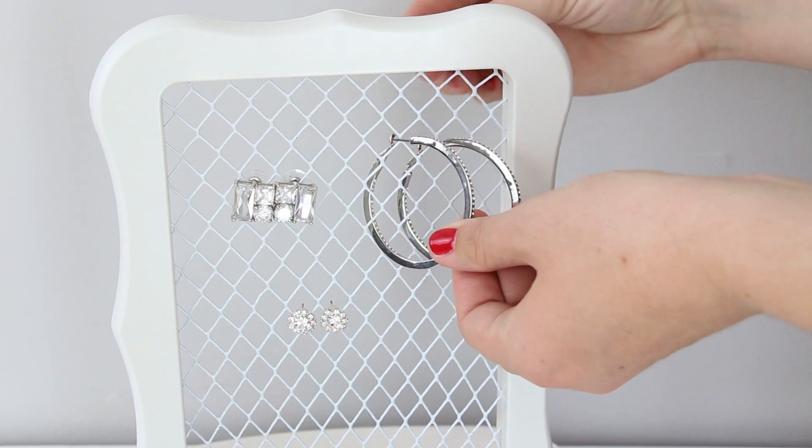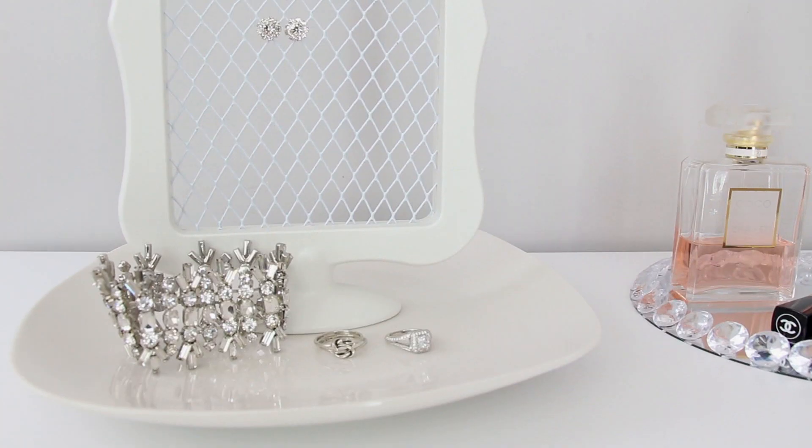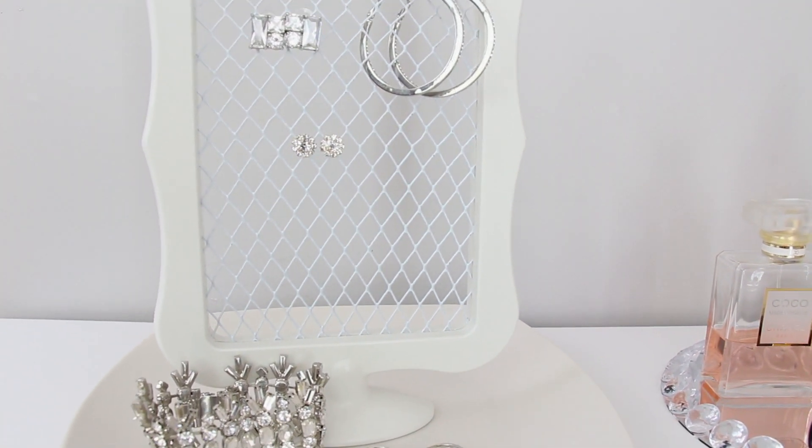Finally, I added my earrings to the wire section, then I put my rings and other jewelry on the plate. Here's one final shot of how the project turned out.